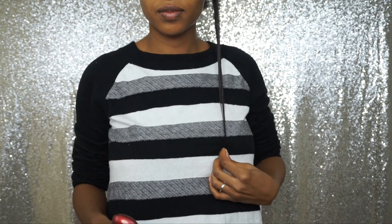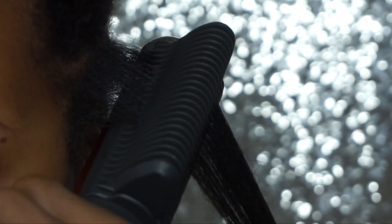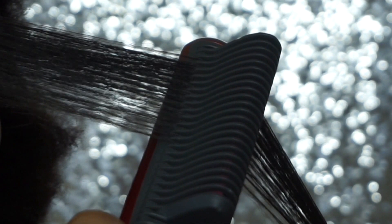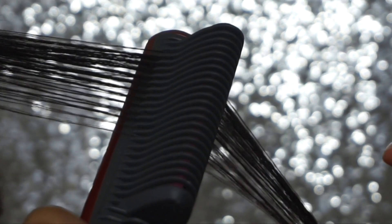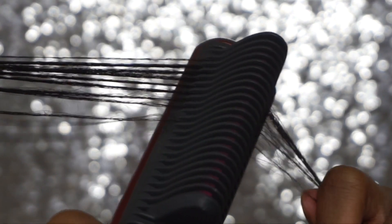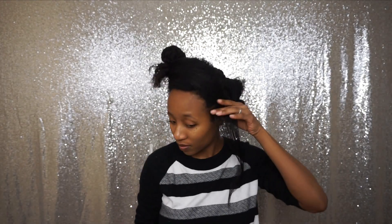My hair got very straight — you can actually see my length. This hair straightening brush really does work. I was so surprised, because of my last experience with hair straightening brushes I didn't really think they were that helpful for natural hair. However, as you can see, my hair did get a nice stretch — it's fairly straight.